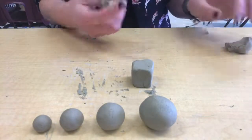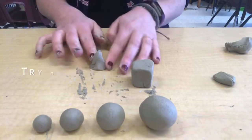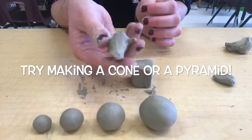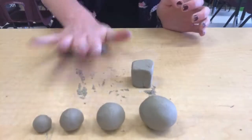Your next job is to try to make a cone or a pyramid. This one's really hard. I started by rolling out a coil and then flattening it against my table, and then slowly smoothing it out with my fingers. There are a lot of different ways to do it, and don't worry if this one is too challenging — I just threw it in there because sometimes it's fun to try.